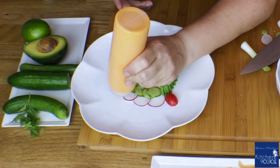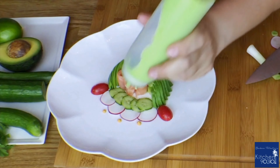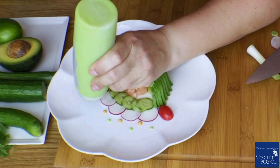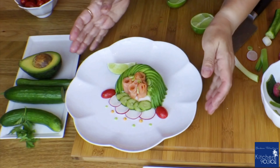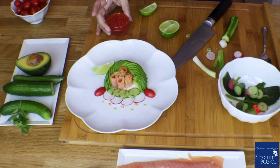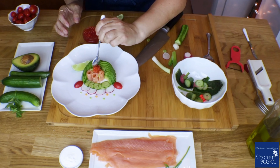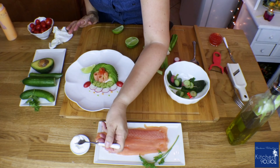For the final decoration, I'm going to do some dots with the sriracha sauce, and the same thing with the wasabi sauce — just a few dots and you are done. Lime is the final touch, and I'll finish by adding some salmon caviar eggs on top. Crème fraîche is always a good idea.